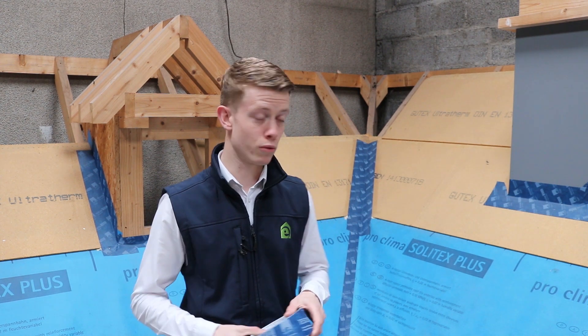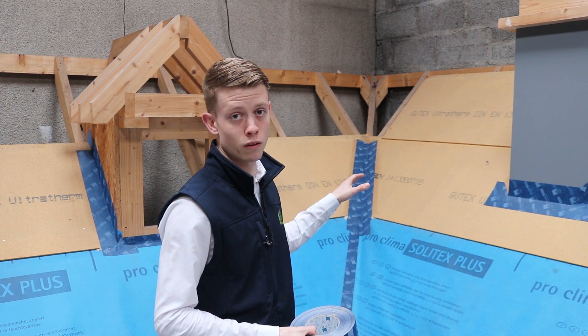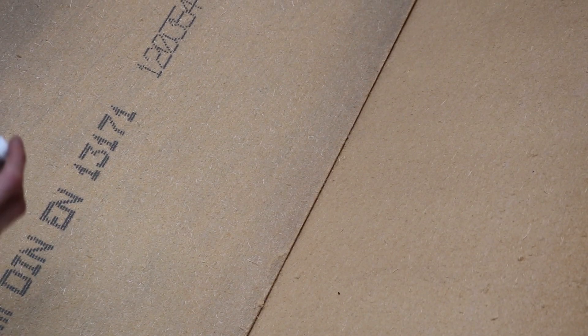For an example today, we're going to go through application on a wood fibre board panel which has been installed above rafters. We're going to show how Tescon Vanna can be used to weathertight that and stop any moisture penetration between the boards.